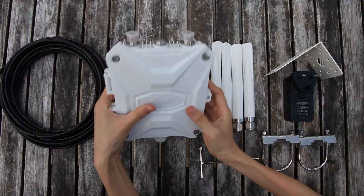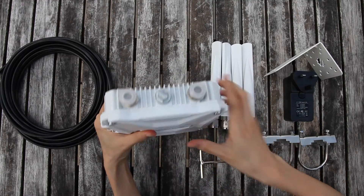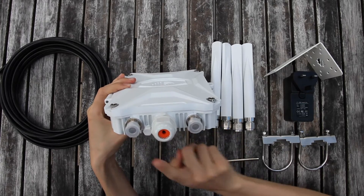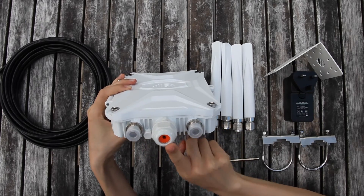The top side has MIMO 4G antenna sockets. The bottom side has MIMO Wi-Fi antenna sockets, the breather valve, and a new gland.